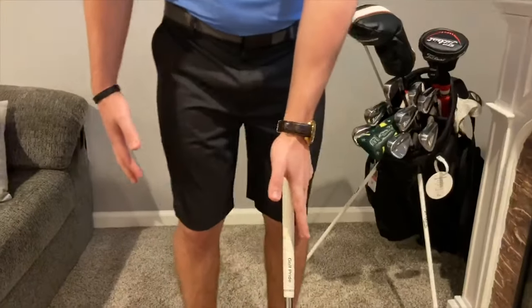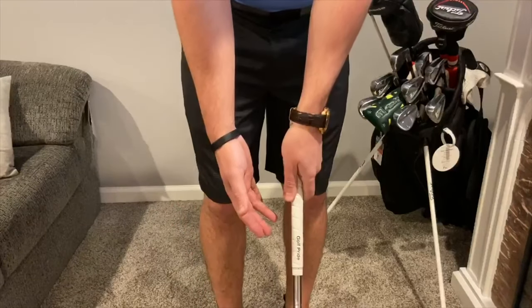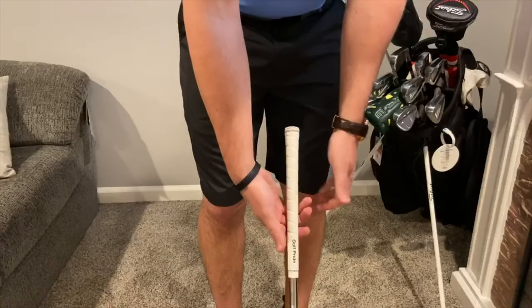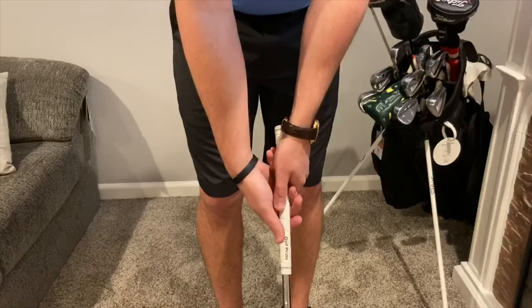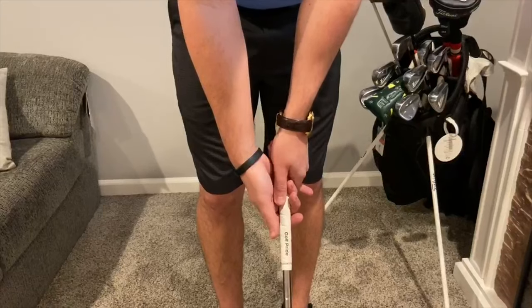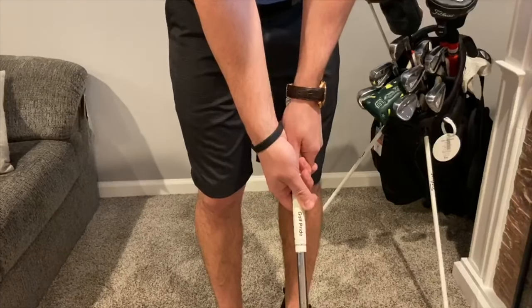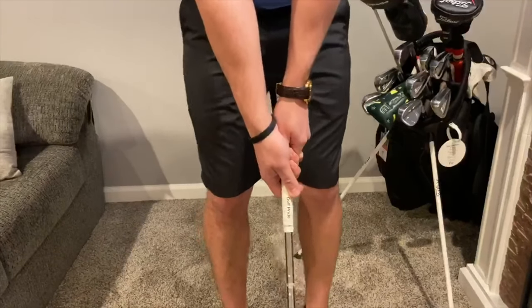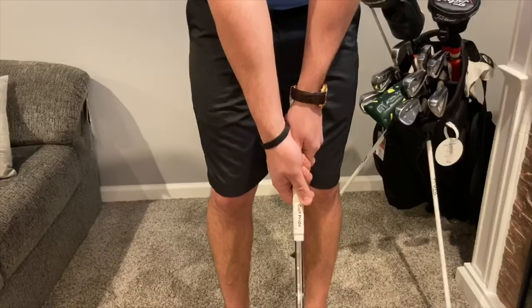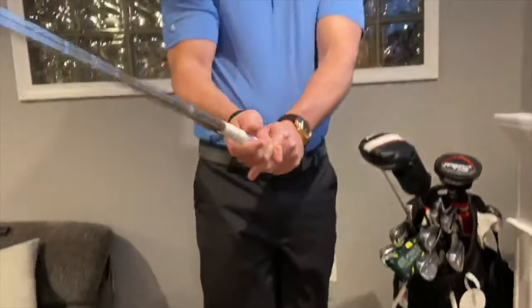Next, we're going to use our right hand just like we did with the left. Get that grip going right down the fingers, right down the middle, and take that right thumb and wrap it over top — almost forming a trigger between your right index finger and your right thumb. That right there is a good, solid position to be in.